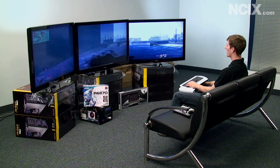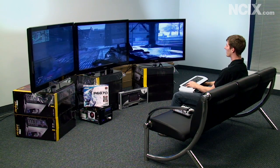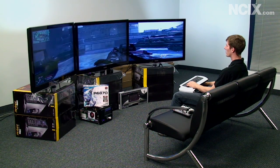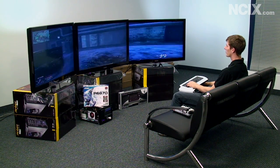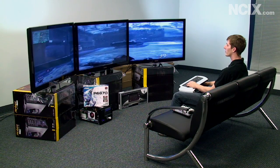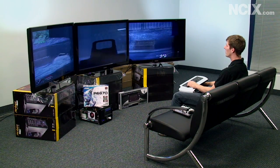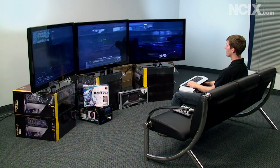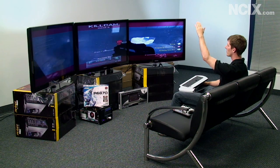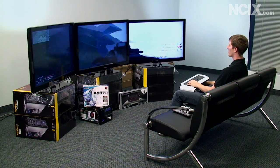I just want to show you guys the experience that you have if you invest in something like this. In first person shooters, the advantage is not that you're going to be looking at the other monitors so much, but it's more about the fact that you have peripheral vision. You go around a corner and you can see what's going on on your left and on your right. Unfortunately I couldn't see what was going on above me — but there you go. Call of Duty: Modern Warfare 2 on triple 46-inch 1080p TVs.